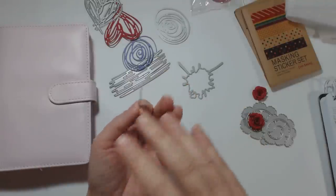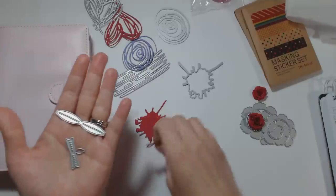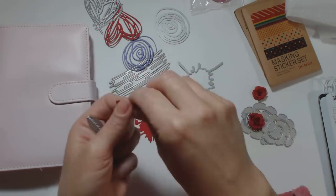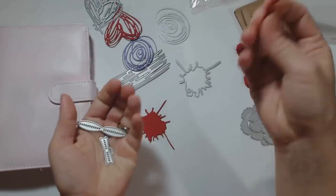This bow die — and I'll leave the links below — is only a dollar forty-five, and it creates this bow right here. It's so cute and that would be cute on a little paper clip too, or like on anything. I don't know, it would just look cute.